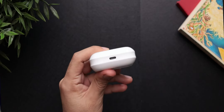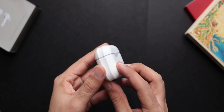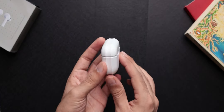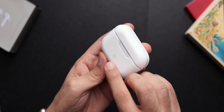Another good thing — you get a USB Type-C charging port on the case, which is super convenient if you already have a phone with USB Type-C. Overall the case design is good. Noise hasn't done anything different, but it is still pocketable, the magnets holding the lid are strong, and on the front you can see a small battery indicator that tells you whether the buds or the charging case are charged.